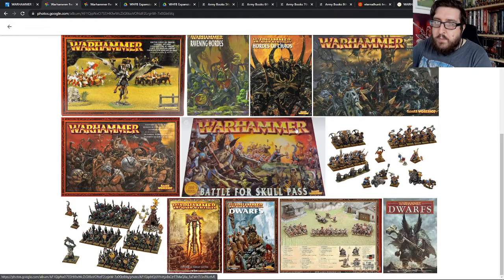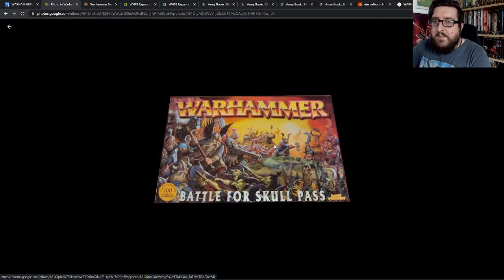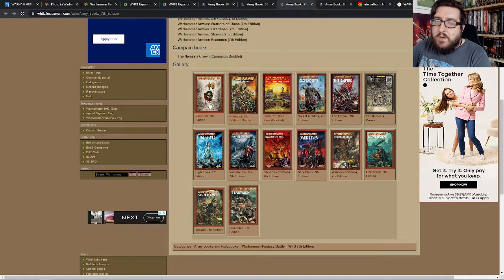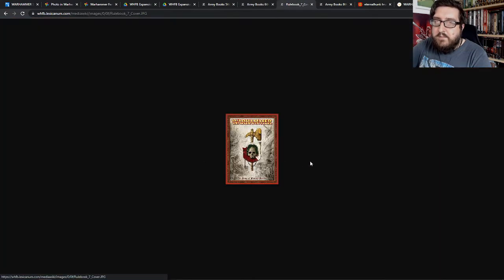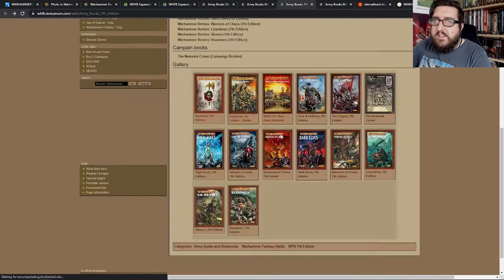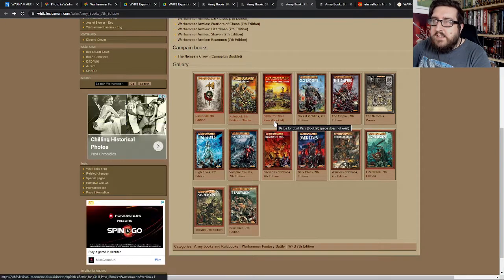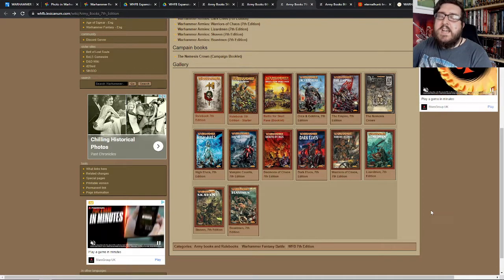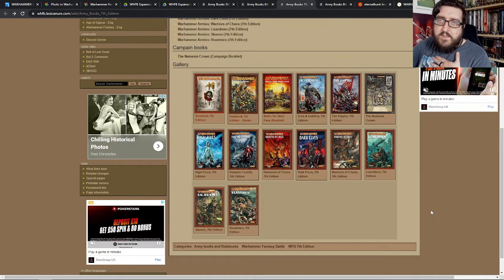The thing that brought me back was the Battle for Skull Pass box. What had happened was 7th edition had come out, everyone was playing Seventh, and then my friend said 'Why don't we dive back in and play some Warhammer Fantasy Battles?' — it was me playing as Dwarves, as I would find out.